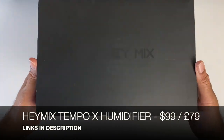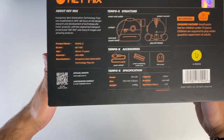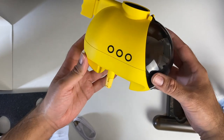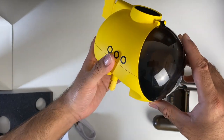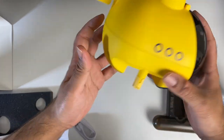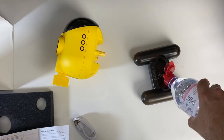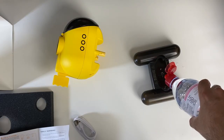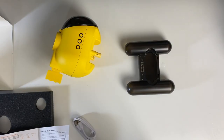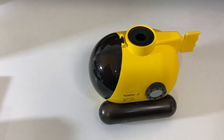Next up we have the Haymix Tempo X Submarine Humidifier — wait till you see this one. So this is a humidifier designed like a yellow submarine, with a little driver sitting in there too. Filling this up with water to the max line — this is not an ordinary humidifier, this one is really cool. So that's filled up to the maximum line, we're dropping this in place, and we're going to plug in the power via USB-C.